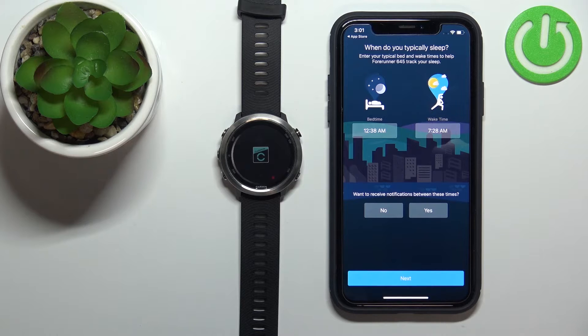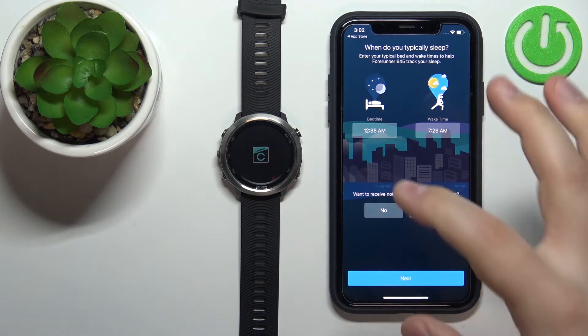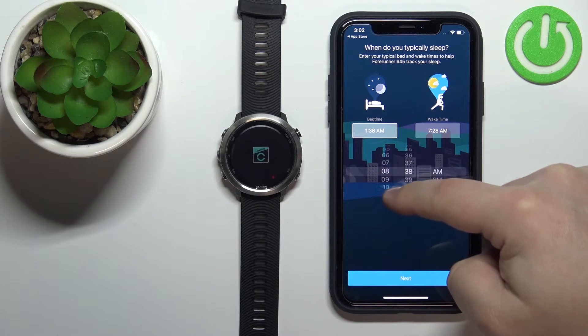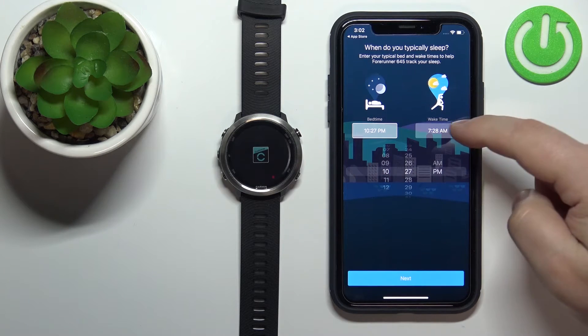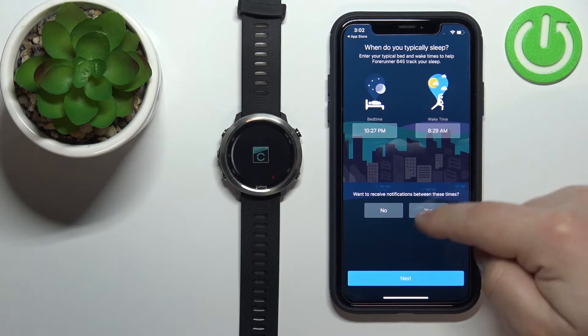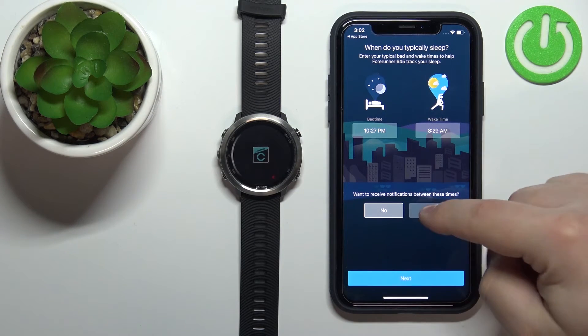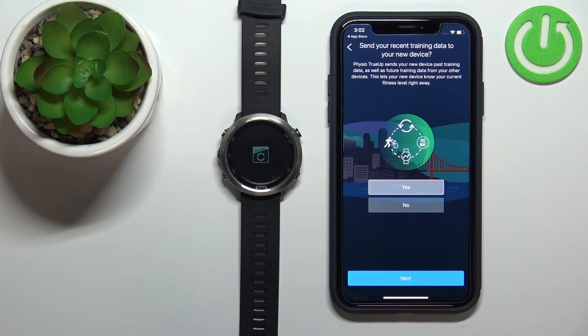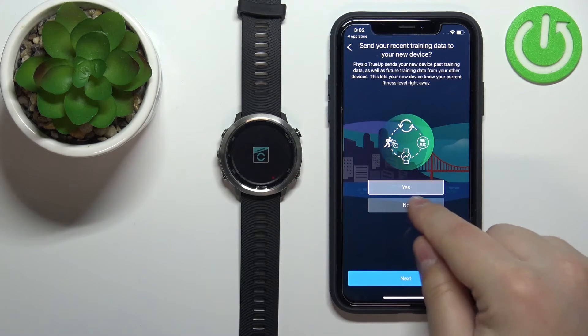Here we can set up sleep time — basically when you go to bed and when you wake up. This is useful for the bedtime Do Not Disturb mode, which will turn on and off automatically at the times you set. Tap the box and change the hour and minutes by swiping up and down. Once you're done you can tap the box again to uncheck it, and enable or disable the sleep Do Not Disturb mode to control whether you receive notifications during those hours. Tap Next when done. On the next screen you can agree to send training data to the device — I'll tap No, then Next.